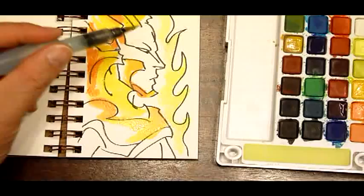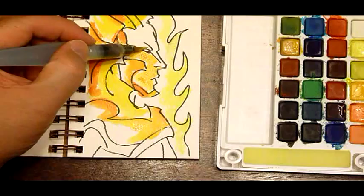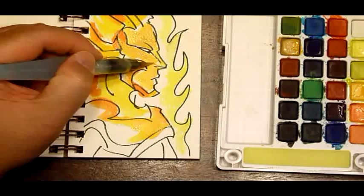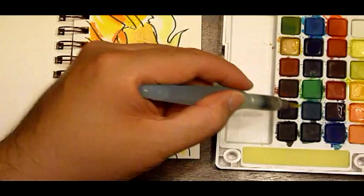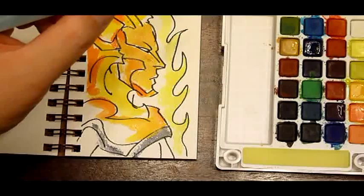Yellow ochre for the skin. A little bit of blue for contrast. Wipe the water brush and put some water through.